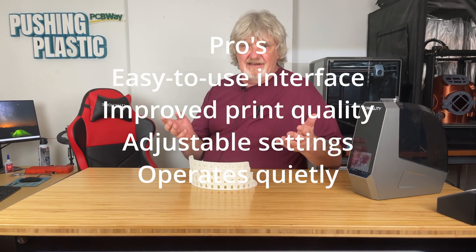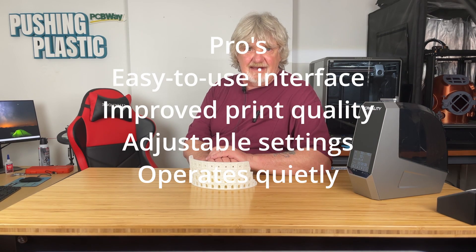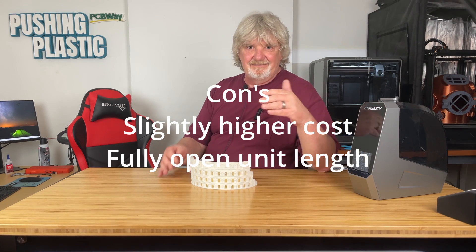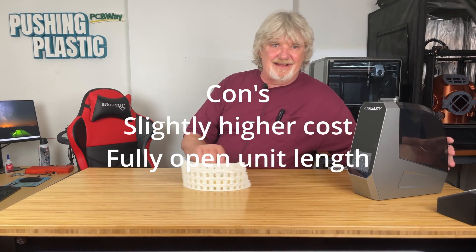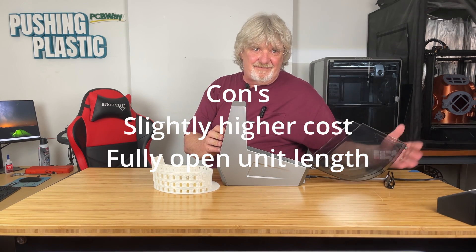Looking at the pros and cons of this unit: on the pro side — easy-to-use interface with digital controls, it significantly improved print quality by drying the filament, adjustable temperature and timer settings for different filament types, and it operates quietly and is suitable for various environments. On the cons side — at $69 it's slightly higher cost compared to some basic filament dryers, though it is justified by the features. While it's compact, it still requires space near your printer, especially when the lid is fully open.